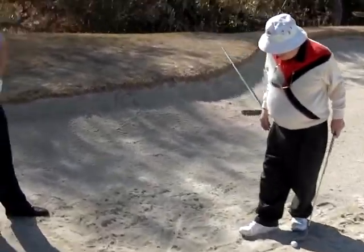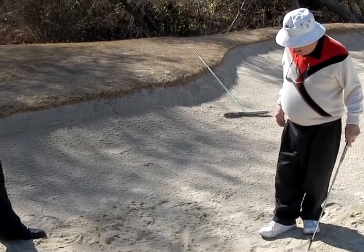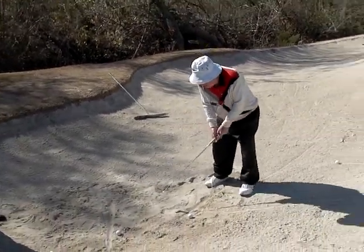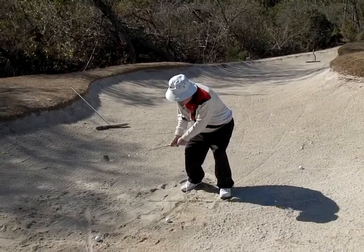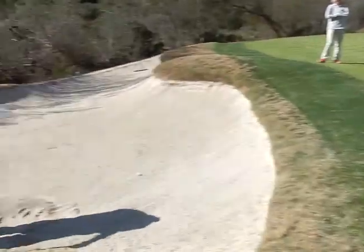That's why that ball came out and held. You've got to get it on the downswing. You've got to get the ball on the downswing. You're going to be a little lower, a little more like this. Pop it. That came out so nice.